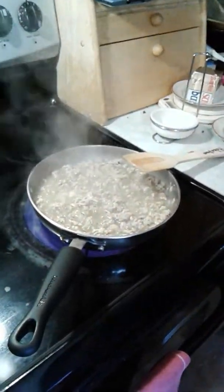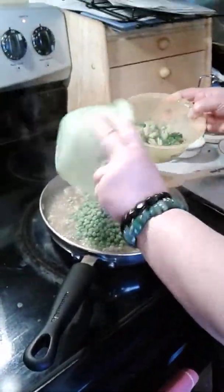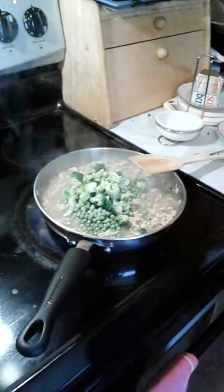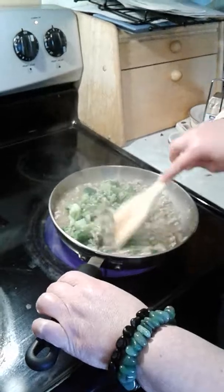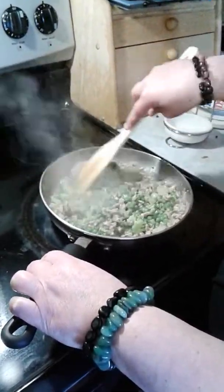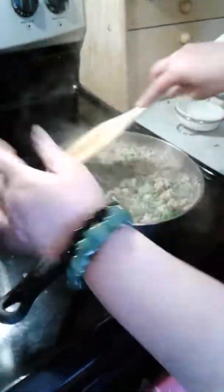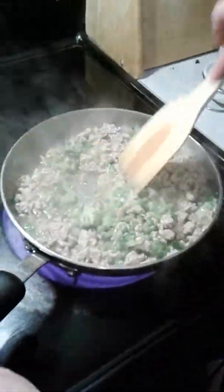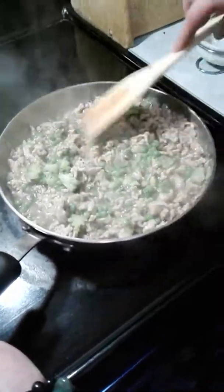Now I'm going to add my vegetables to the chicken and broth mixture. I'm going to mix the frozen vegetables in first, and then I'll add the carrots. As you can see, just by adding them it thickens up even more into a gravy.